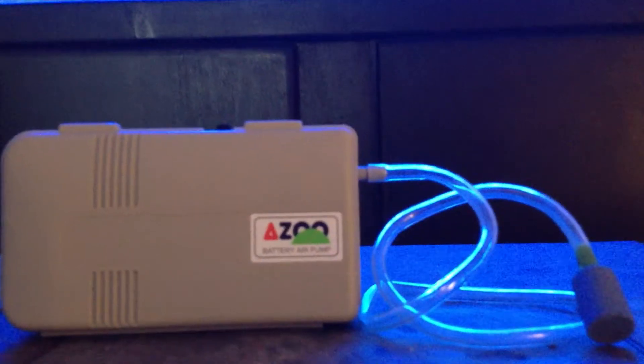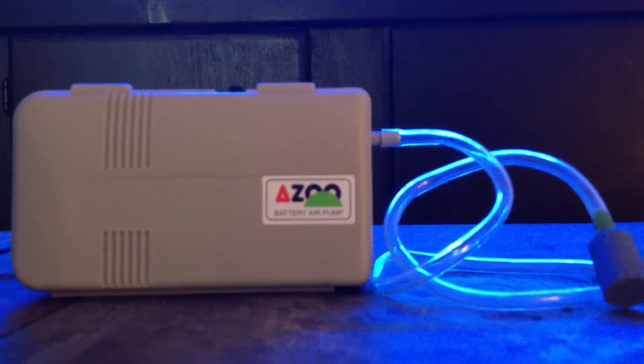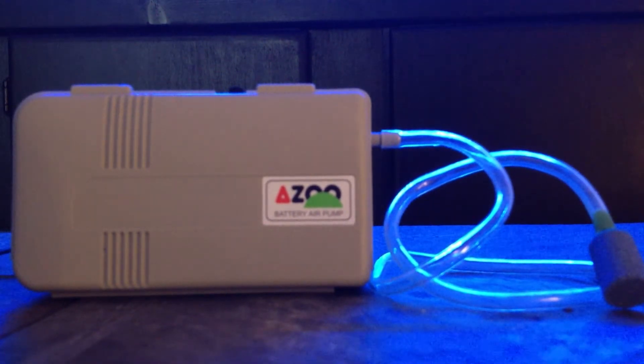Not everyone can afford an emergency generator, but anybody can afford this. This right here is a battery-operated air pump. All you need for this pump to work is the airstone, some airline tubing, and the pump itself.